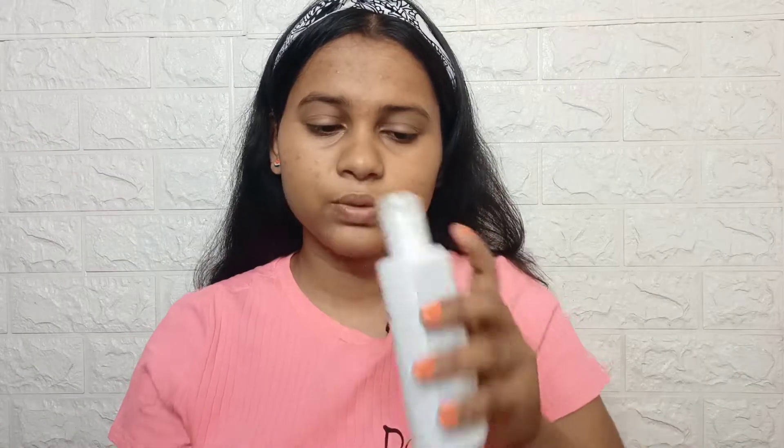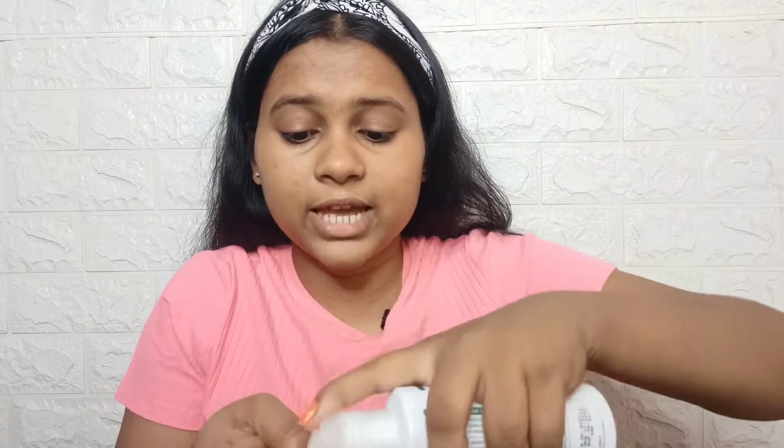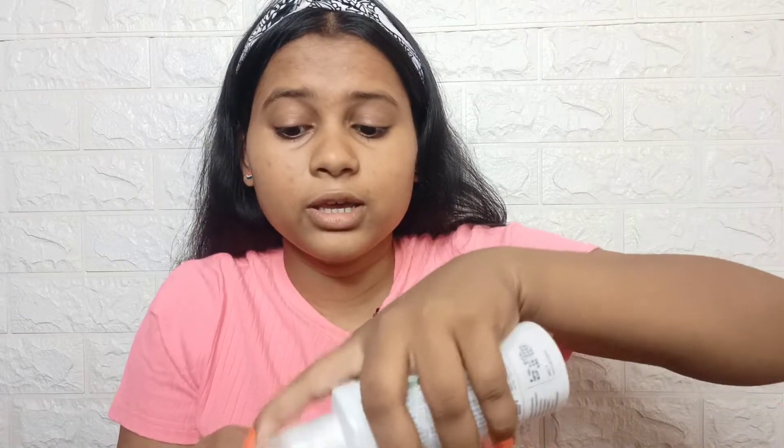I am using a toner — I am using Plum Toner. It is a green tea toner. If you have acne prone skin, just like me, it will be very beneficial.